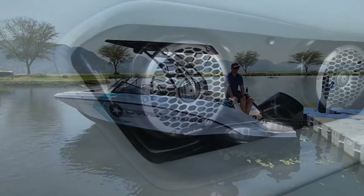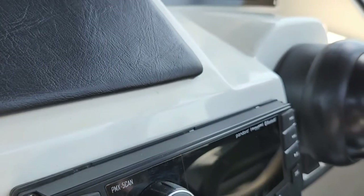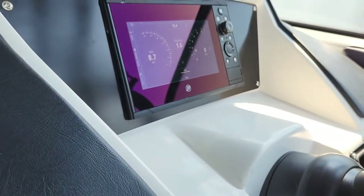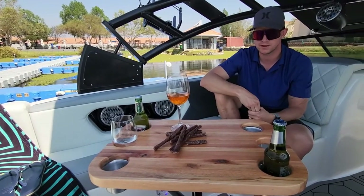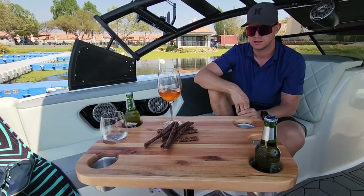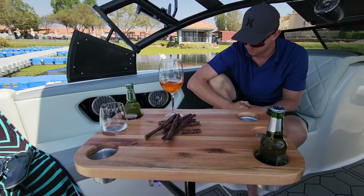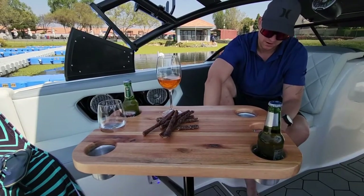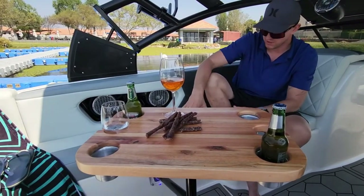We've got the table — we chose something a little different to the tables that you see in local boats. This one's got a side mount, which we decided to go with rather than putting it in floor mounting, which looks untidy to us. So we've got this nice neat side mount.